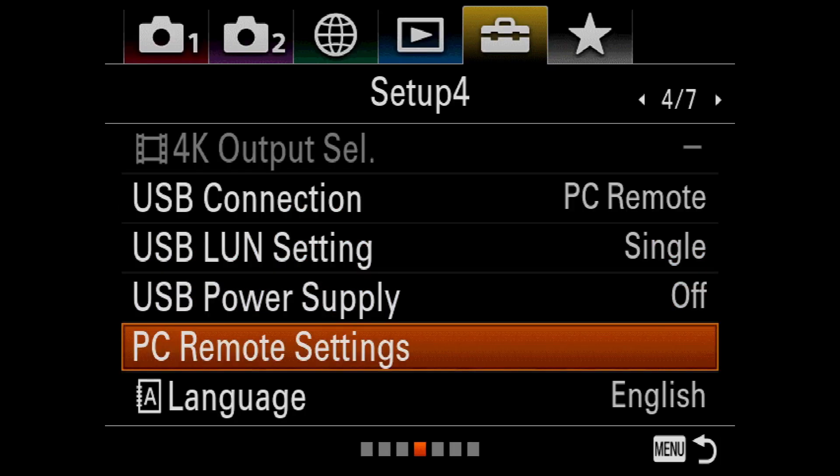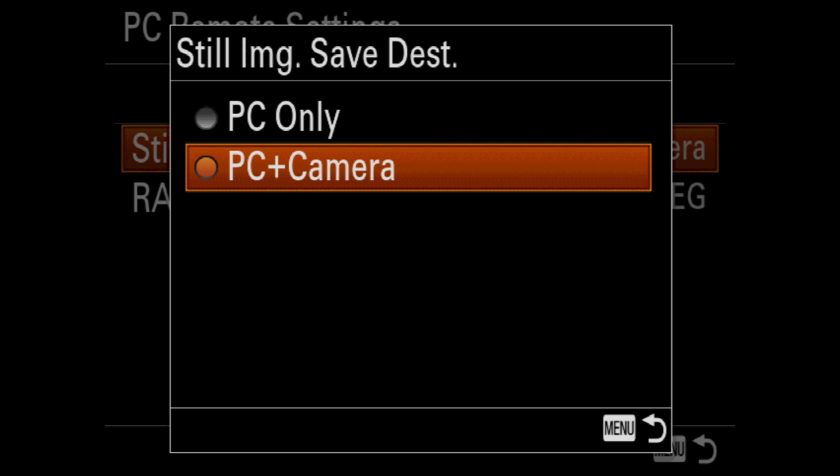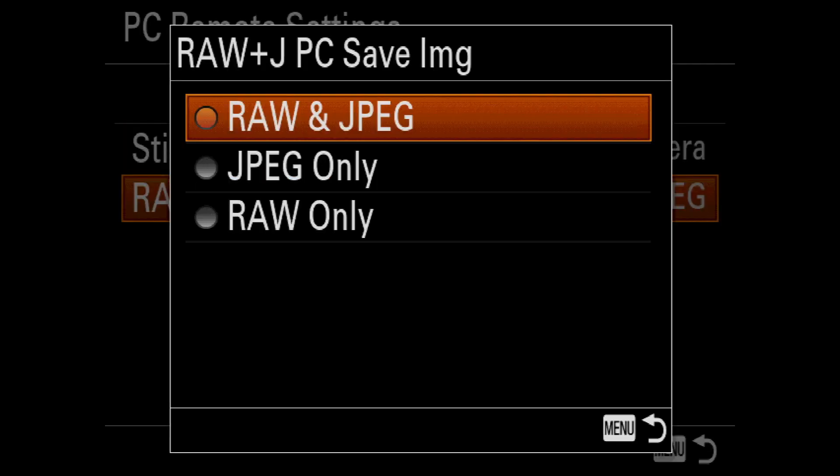I need to make sure USB Connection is set to PC Remote. Then under PC Remote Settings, I need to make sure that Still Image Save Destination is set to PC Plus Camera. And finally, I need to set the Raw Plus JPEG PC Save Image function to Raw Plus JPEG.